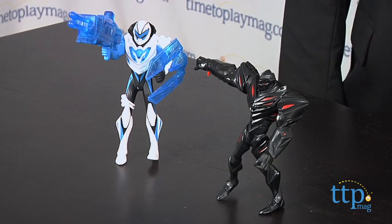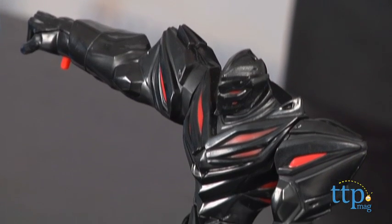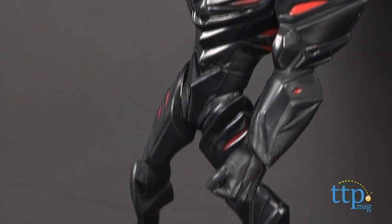Hi, I'm Chris the Toy Guy from TimeToPlayMag.com and this is Max Steel vs. Dread, a two-figure set that pits Max against his arch nemesis. Dread has transformed his arm into an attack claw, but not so fast.